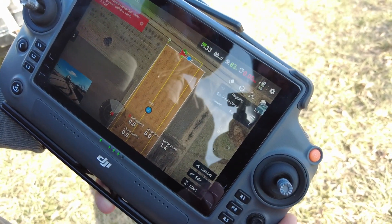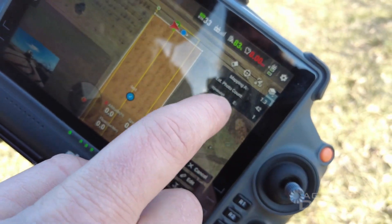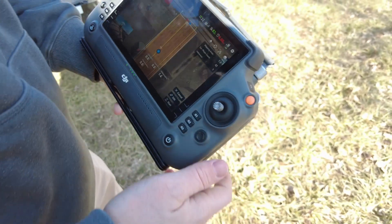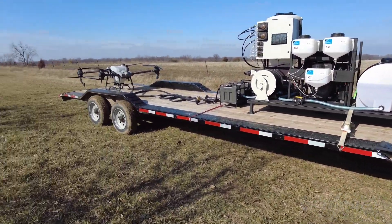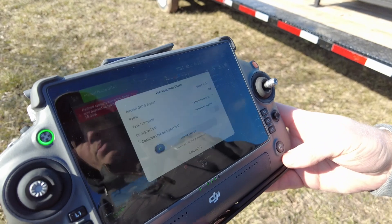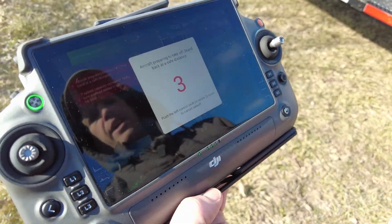Now we're ready to go ahead and fly. Before you fly, it's going to tell you our estimated flight time is just one minute, photo count 42, mapping area is 1.3 acres. We'll turn around and watch the drone to make sure it's good to take off. Everything looks good. We'll hit Start — it's going to upload the mission just like a spraying mission. Set all of your parameters there, then slide to execute. Now it's going to take off.